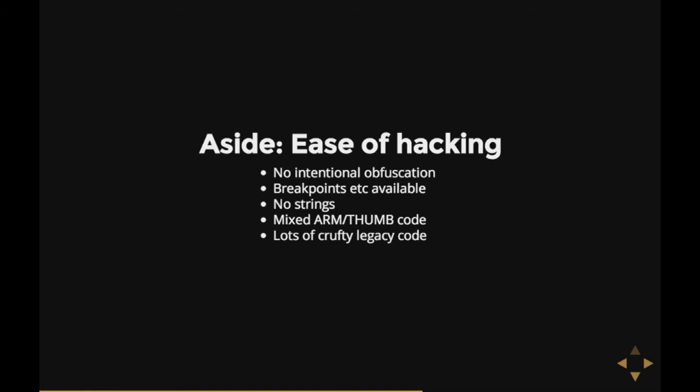Also — and this is an observation I can't prove — it seems to me the code base for this hard disk is something like nine years old. It feels like the Western Digital guys just bolted code onto it whenever they wanted to add a feature. It feels like the code has extra routines tacked on here and things changed there. There seems to be a lot of legacy code in there.